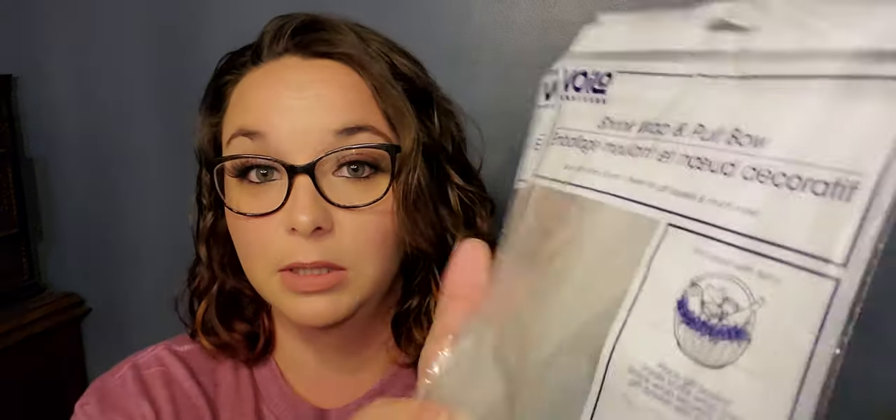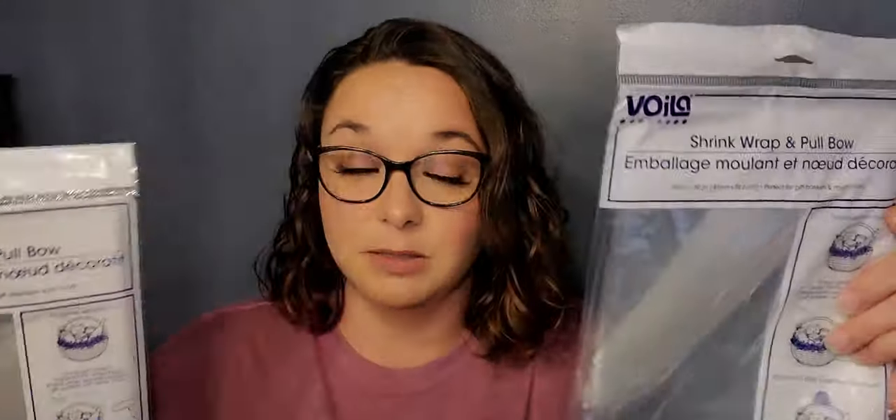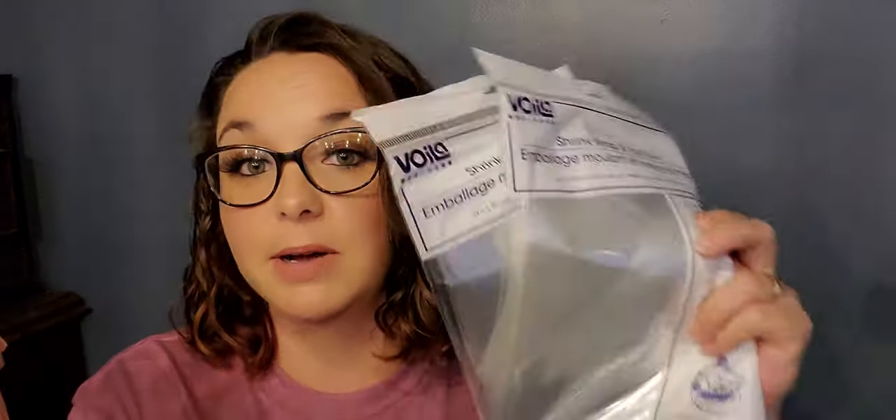These next products I have been looking for for a long time and my Dollar Tree has not been carrying them lately. They are in the party section — it's the shrink wrap and pull bow. I bought two of them because I'm in the process of making a gift basket for somebody. They never had them — they have the regular bags but these are the ones you heat up and it shrink wraps. I'm super excited about these.